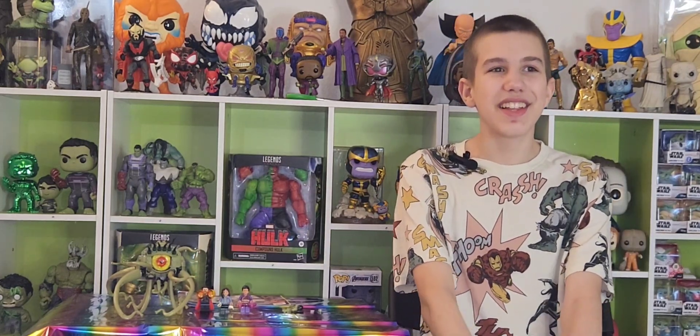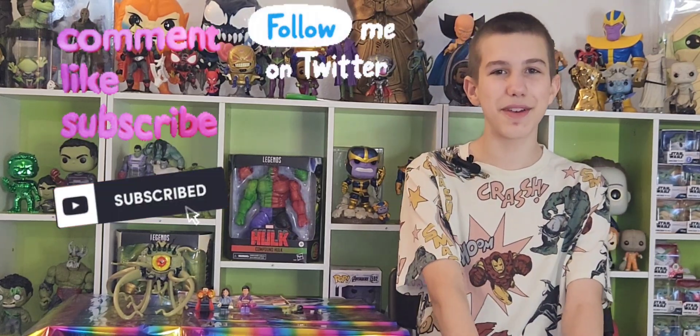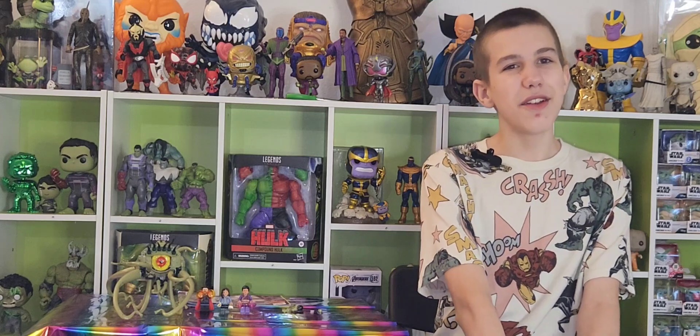Thanks for watching. Like, comment, subscribe, hit the notification bell. Follow us on Twitter and Hive at the Funky Play Bros. Follow us on Facebook, TikTok, Instagram, YouTube, and Patreon at the Funky Play Brothers. Support us on Cash App at dollar sign Funky Play Brothers so we can have more unboxings, more taste tests, more adventures, more Lego builds, more support. Thank you for watching. Bye.